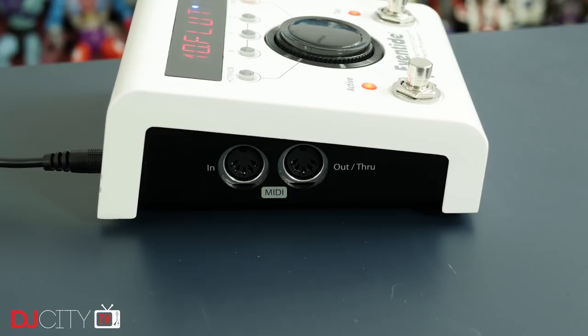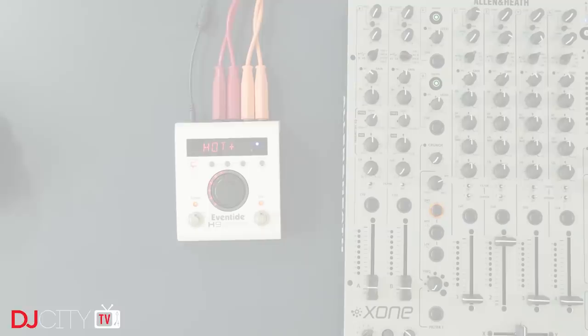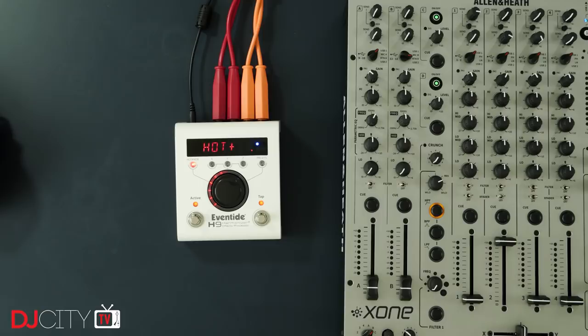Along with the stereo I/O, there's another jack for an expression pedal on the side, plus MIDI inputs and outputs. You can control the H9 over MIDI, sync it to MIDI clock, and transmit MIDI clock too. Those features can also be utilized with MIDI over the USB connection on the rear. I like the tempo adjustment side of things on the H9 — apart from MIDI sync, you can also do tap tempo and dial in a BPM directly, which I always appreciate.